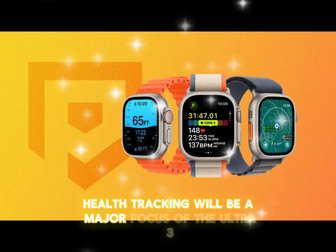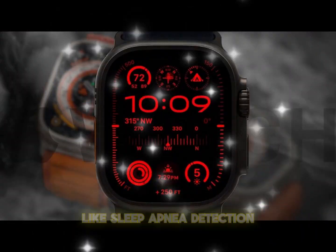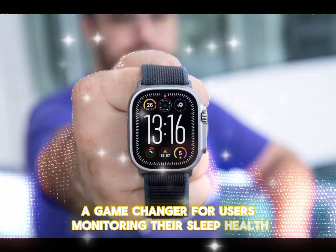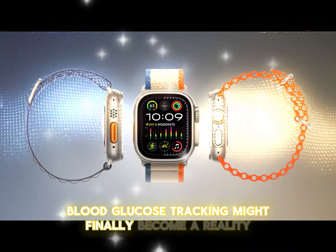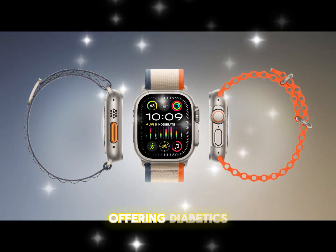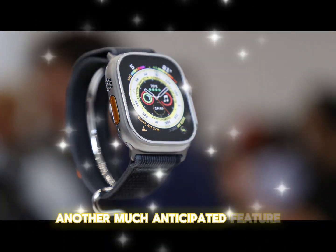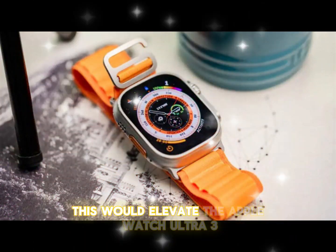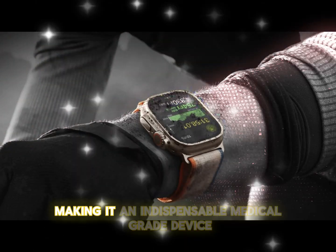Health tracking will be a major focus of the Ultra 3. The device could debut groundbreaking features like sleep apnea detection, a game-changer for users monitoring their sleep health. Additionally, Apple's advancements in non-invasive blood glucose tracking might finally become a reality, offering diabetics a seamless way to track their glucose levels without pricking their fingers. Another much-anticipated feature is blood pressure monitoring, which would elevate the Apple Watch Ultra 3 beyond fitness tracking, making it an indispensable medical-grade device.